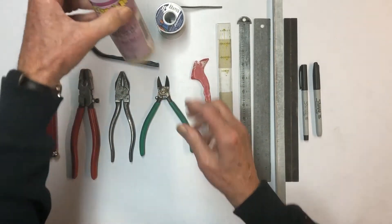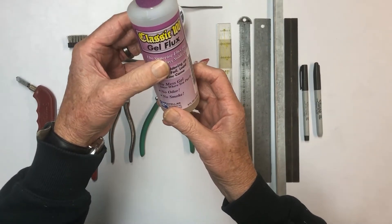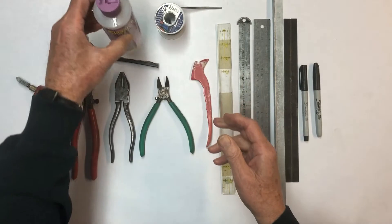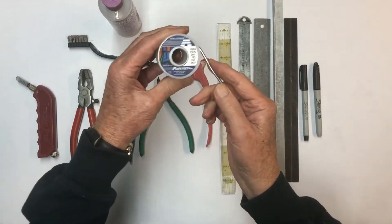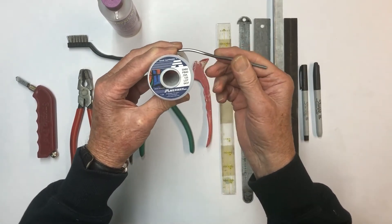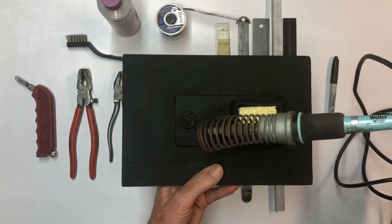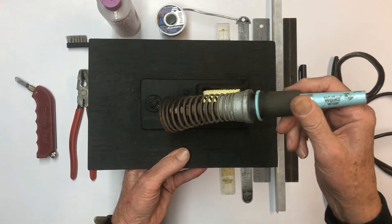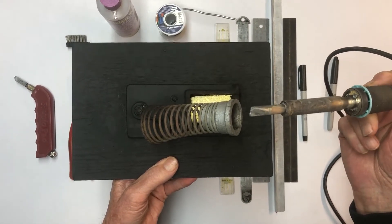We have a flux — this is a water-soluble type. It has no odor, no smoke. I've had good luck with this one. Last but not least, we're going to need solder. This is primarily a 60-40 solder — I like it because it melts at a fairly low temperature and flows very well. This soldering iron is made by Waller, it's 100 watt. The reason I like it so much is the tip itself dictates how hot it gets — this has a 700-degree tip in it.